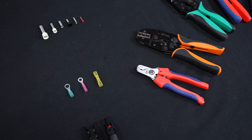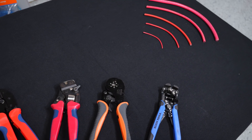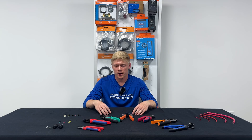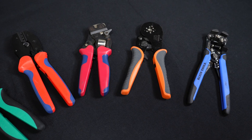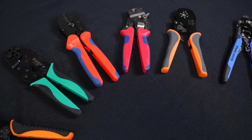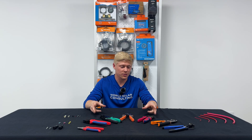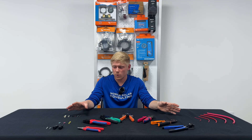Matt here with Mobile Solar Consulting. Today we're going to do a little tutorial of how to cut, strip, and crimp all sorts of different connectors and ferrules onto wires. We're going to be showing you all the tools that we use, at least the affordable ones. There are links in the description for the tools on Amazon and the wires, ferrules, and connectors on our website.